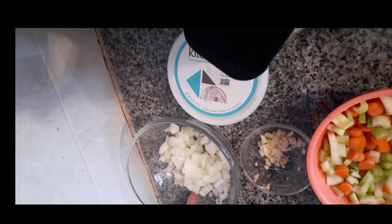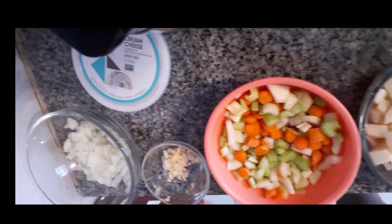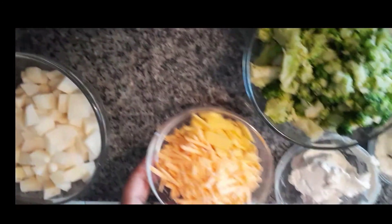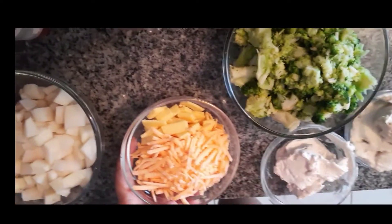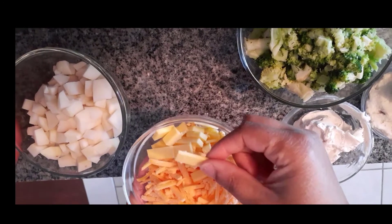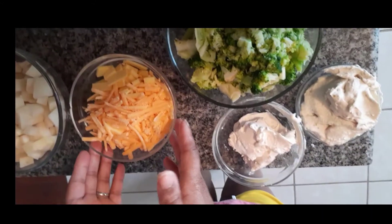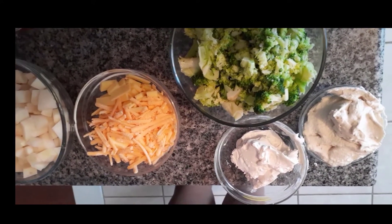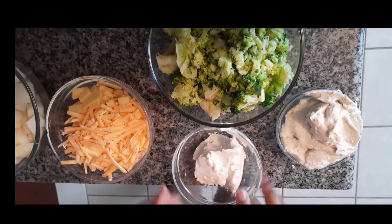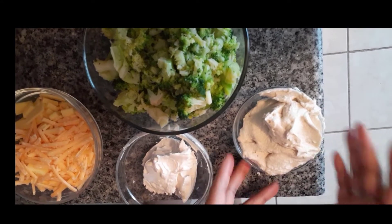Today we have some small diced onion, some garlic, some celery, and some carrots. We have some potatoes. We also have a variety of different vegan cheeses — I have a mature cheddar and a regular vegan cheddar as well. You can certainly use nutritional yeast if you prefer; that definitely gives you a cheesier flavor. I also have some vegan cream cheese to make it nice and creamy since we're not using any milk.